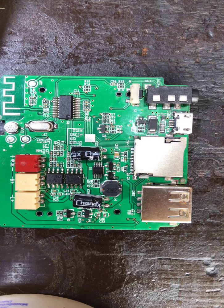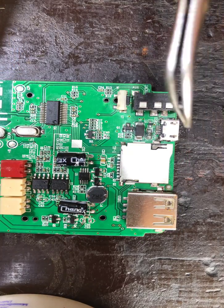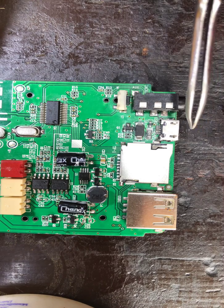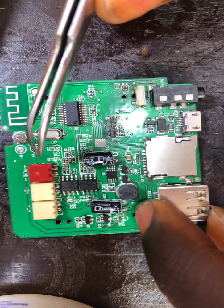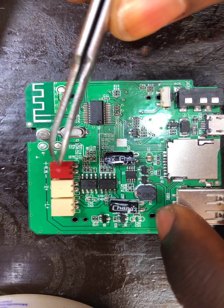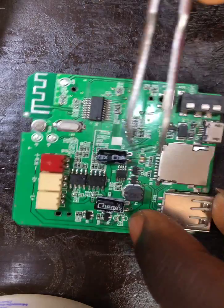Hello guys, this is TG Tekun from the clinic. On our table we have a Bluetooth speaker board with a charging port issue. We replaced the charging port and if we plug the charger in, it is giving us a voltage output of around 4-point-something to 5-point-something volts on the battery connector.